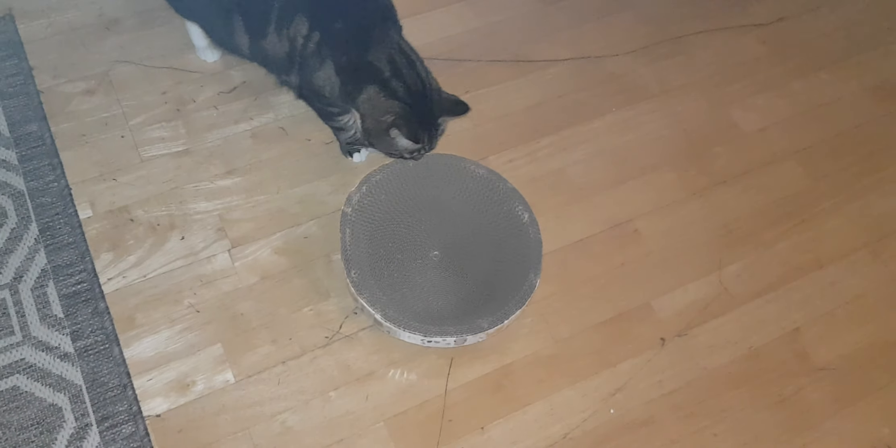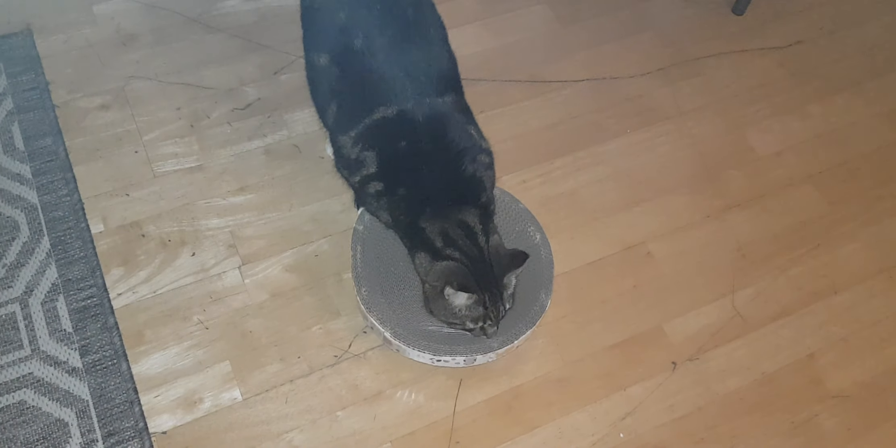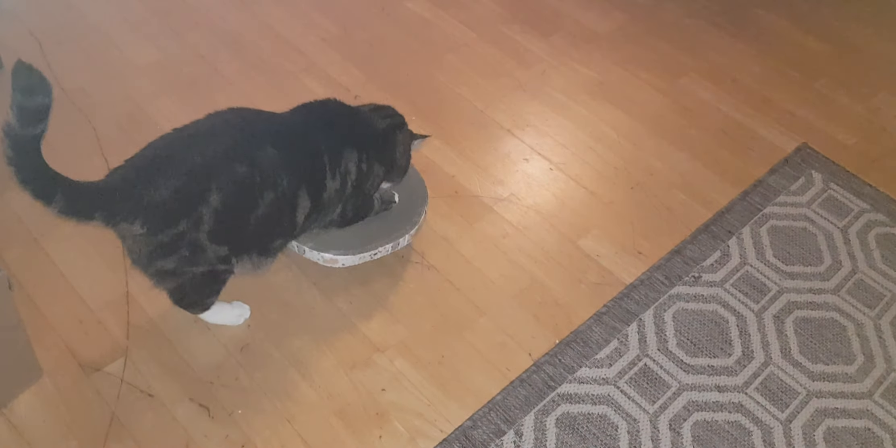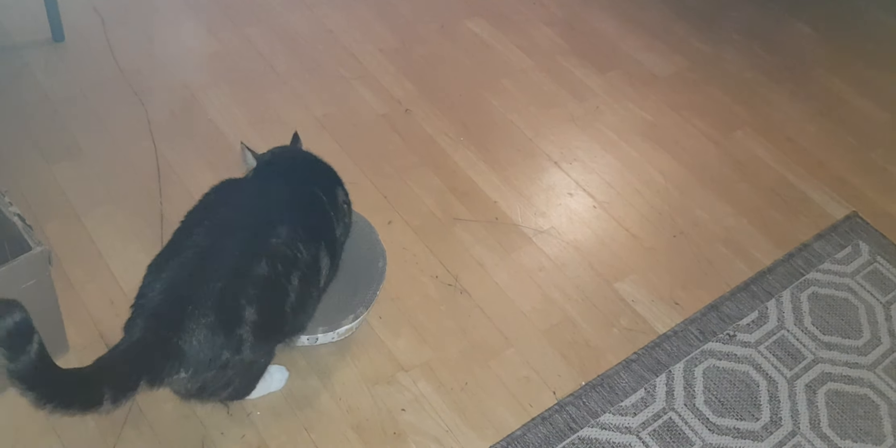Now I'm going to see what he does with this. I haven't put catnip spray in it yet. Is this your toy? Do you like that? Do you want it? Of course it's a little small for him to lay in — more for a kitten — but they started scratching already. See how perfect they are! He loves the fish already.